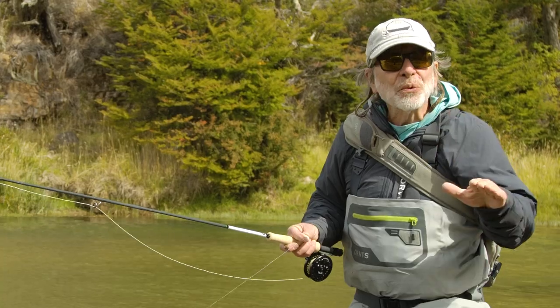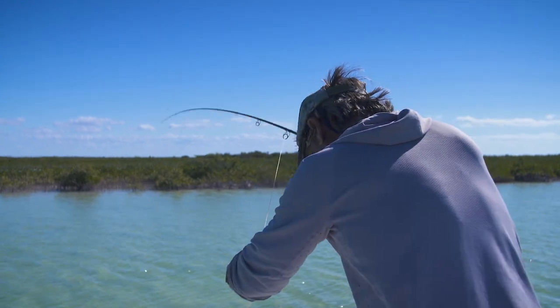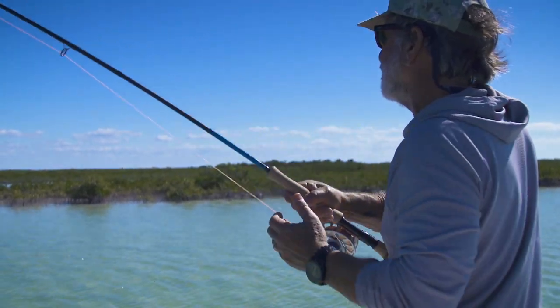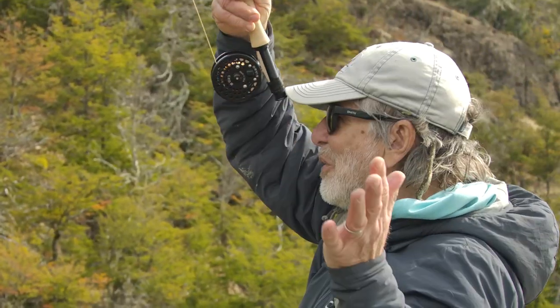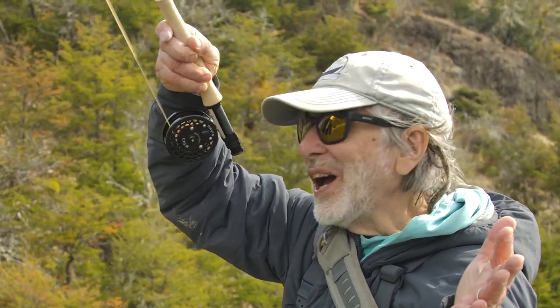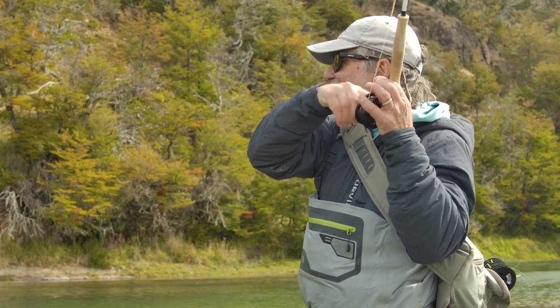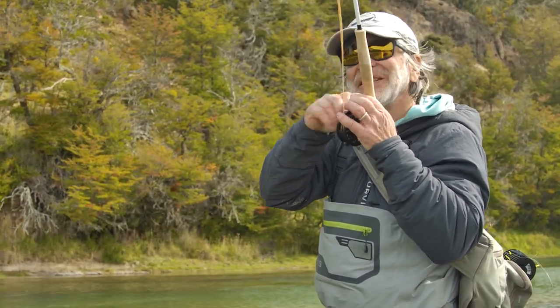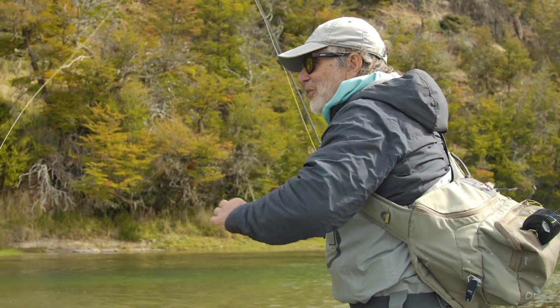That's what you want to do with a small fish. If you need to get the fish on the reel, the fish will tell you — because the tip of your rod will go down, the fish will take off, and you just feed that line through your guides and then you're on the reel. Now that's a bigger fish — that fish took line, and I didn't have to do anything. He was on the reel instantly. I think I lost it.